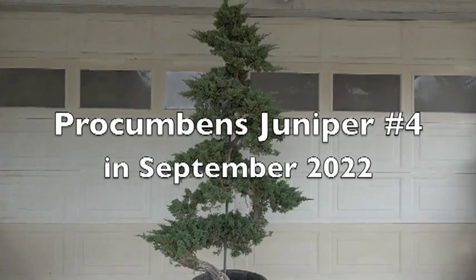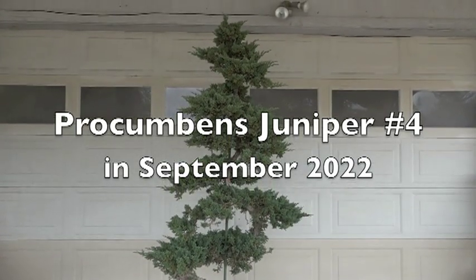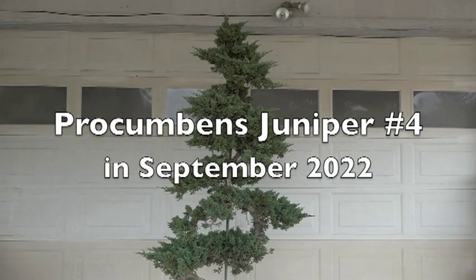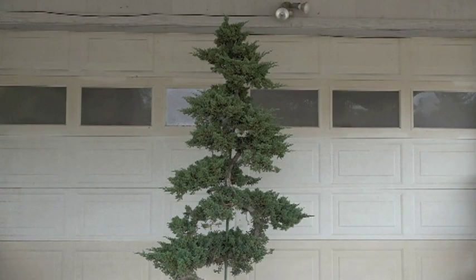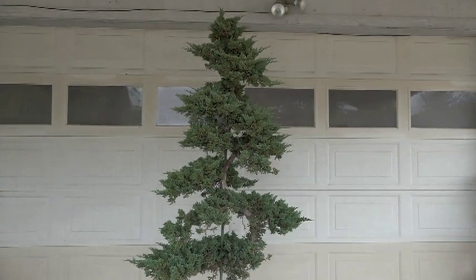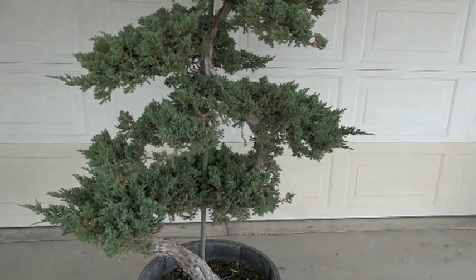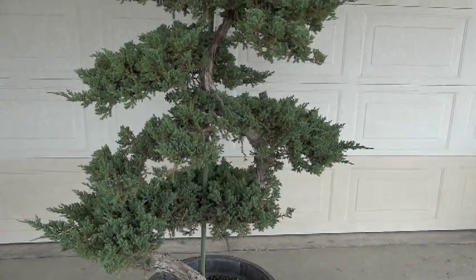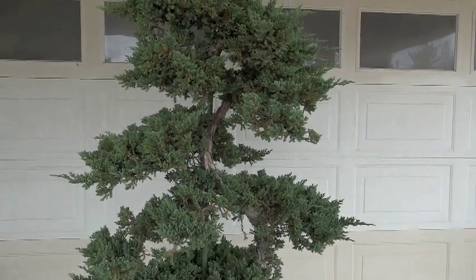This is Hero again, still working on this juniper series. This is the procumbens, or the Japanese garden juniper. These are ground cover types — they crawl along the ground. You can still see the stick on this one; I took it, and it took me more than 30 years to get to this point. It's the same stick-training principle I showed with the bonsai, just a lot bigger.